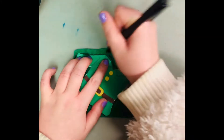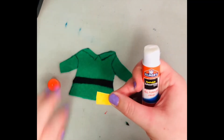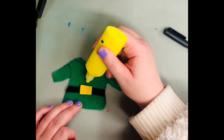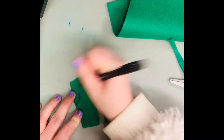Next, let's trace the shirt on our green felt, then cut that out and add in our details. I'm adding a belt and then the little buckle, just using some felt or paper. You can add some buttons using paint or marker.